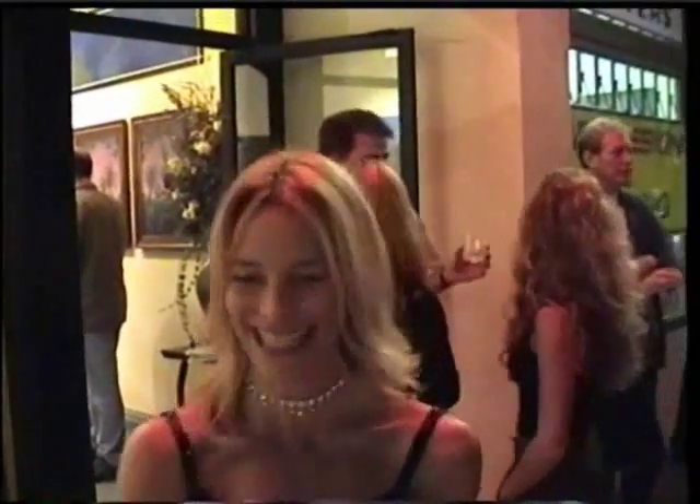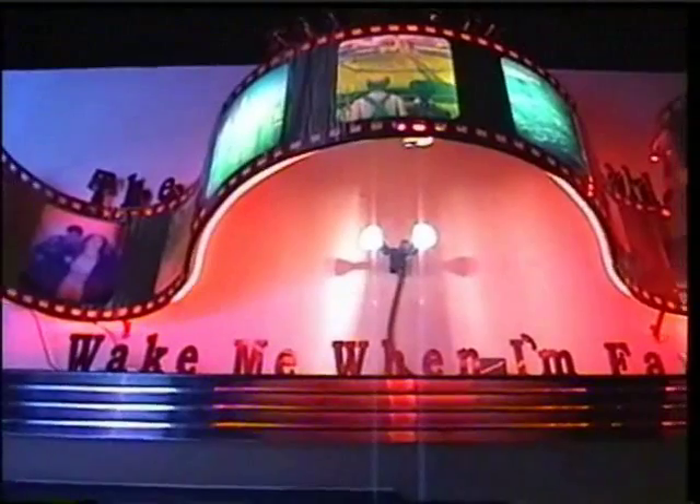Hello, welcome to the show! That's a good little artwork, isn't it, up there? Yeah, it's very good.